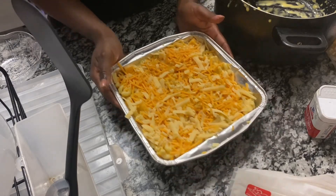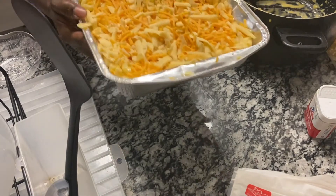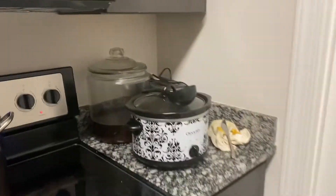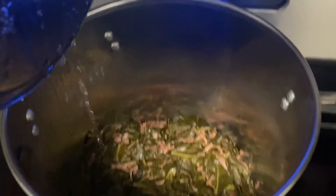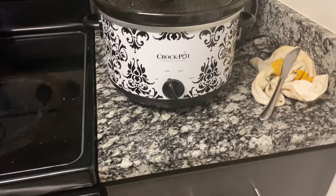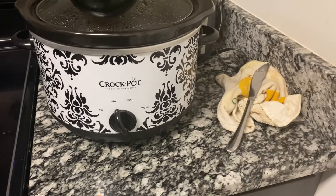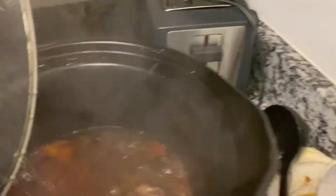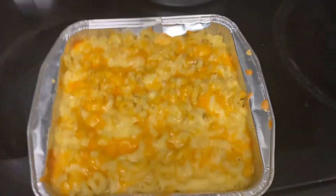Now this pan is ready to go in the oven and I'm going to leave it in there for about 15 minutes or until I see the cheese starting to melt. Everything else is ready, so we're just waiting on the macaroni. The greens are looking good. The oxtails — I put them on low at nine, so that means they were on high for seven hours and now they're just on low. They're tender, I've already checked them. So this is the macaroni 20 minutes later.